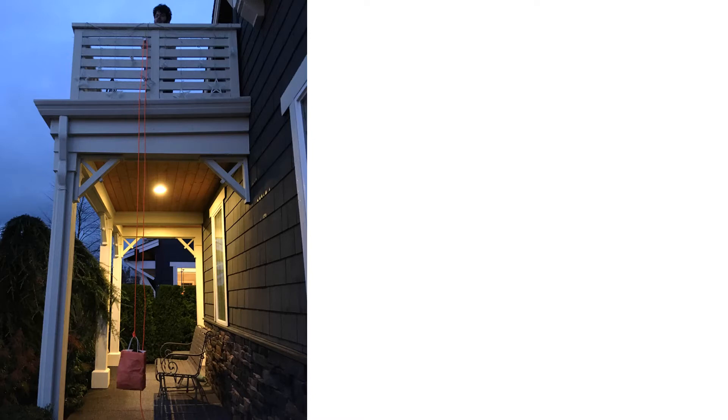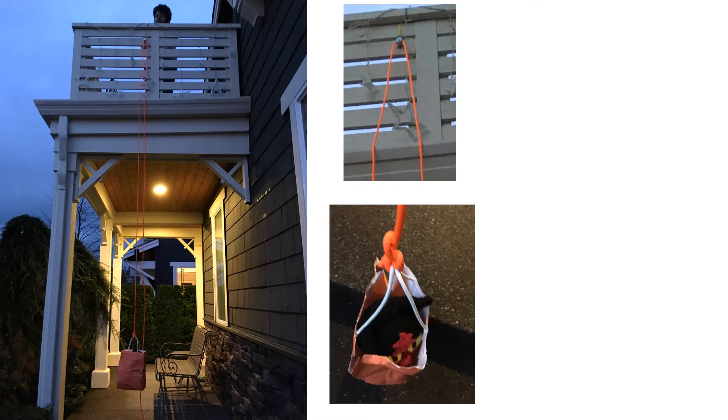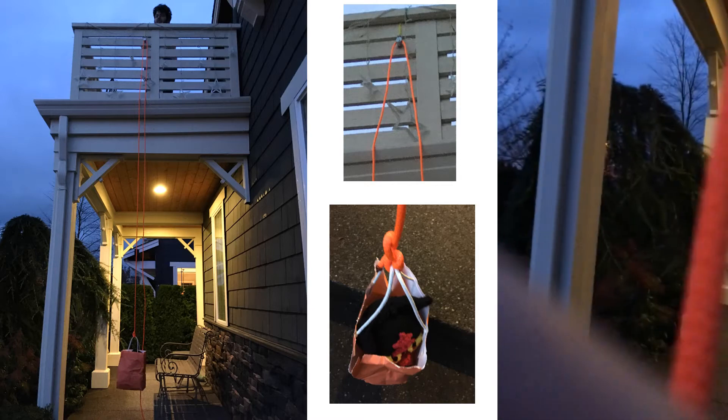You could also use a pulley to raise something up to a high place like a balcony. In this situation, we tied the pulley up high on the balcony, looped the rope through it and tied it to a bag, and then we're able to use that to pull the bag back up to balcony level.